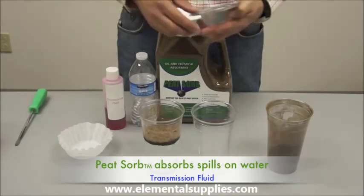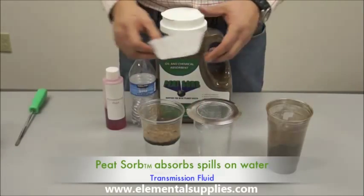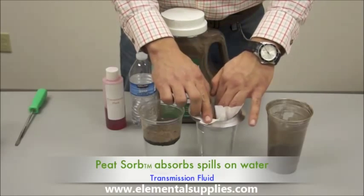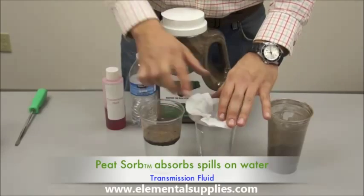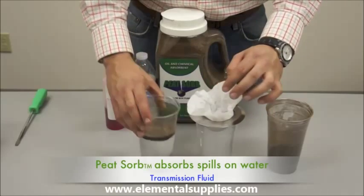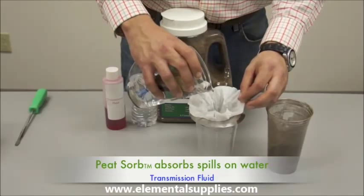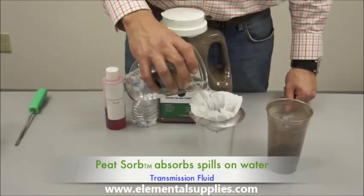Now to demonstrate that Peat Zorb has absorbed and encapsulated the entire spill, we will place a strainer and coffee filter over the empty cup. We will now strain the once contaminated water and spent Peat through the strainer.